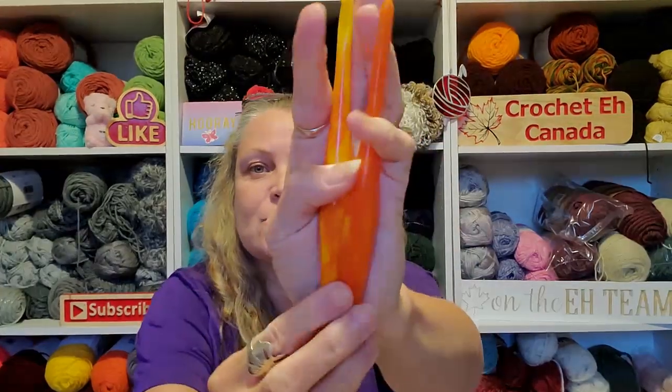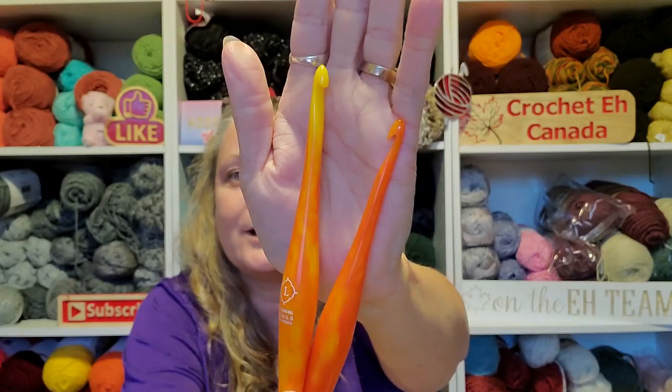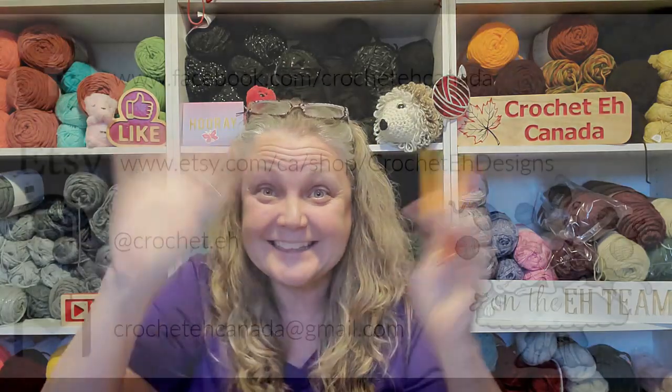These are the streamline swirls and I believe they're twenty-four dollars each. They're so pretty — I am so pumped to actually start using these. That's all I wanted to show you guys real quick. So pretty! Okay, I will talk to you guys later, bye!